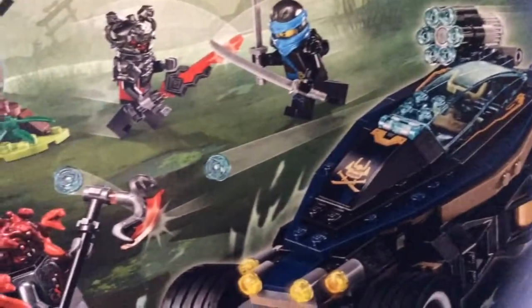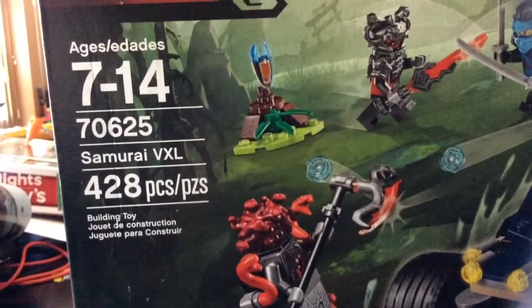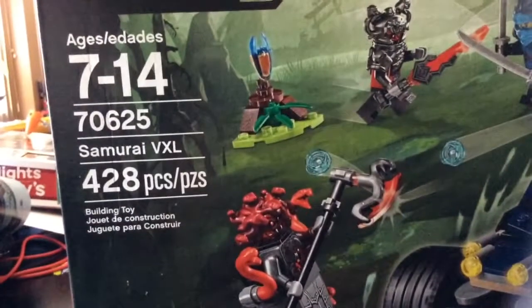Hey guys, what's up? Today we are back with another video and today we got this Samurai VXL set. It comes with 428 pieces and it's recommended for ages 7-14, so it's a perfect set for me.